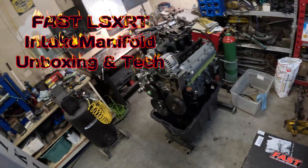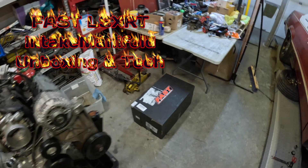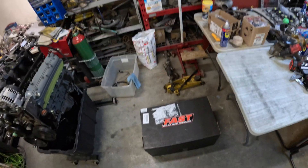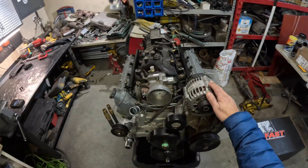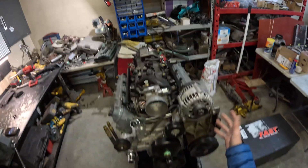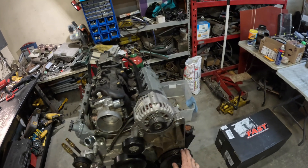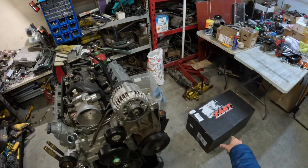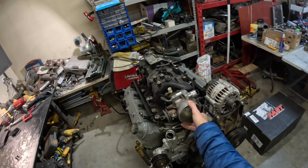This is the new FAST 102 LSX-RT intake. The reason it's called the LSX-RT is because it's designed for the truck. This was a 6-liter out of a truck, so I've still got all the truck accessories — power steering, alternator, water pump. Basically what it is, they put the 102 throttle body in exactly the same center position as the factory 80mm.